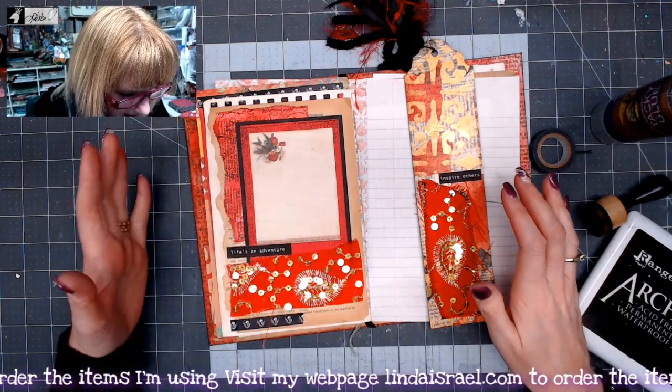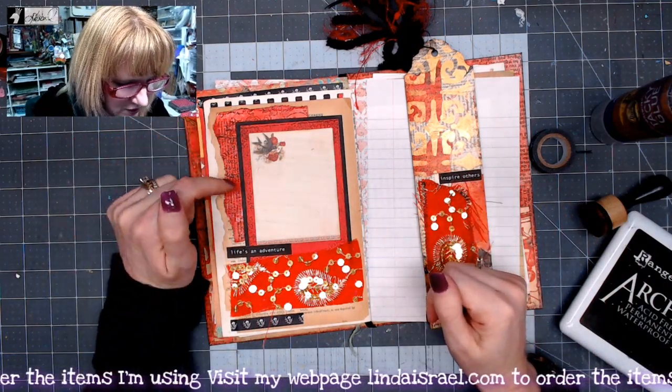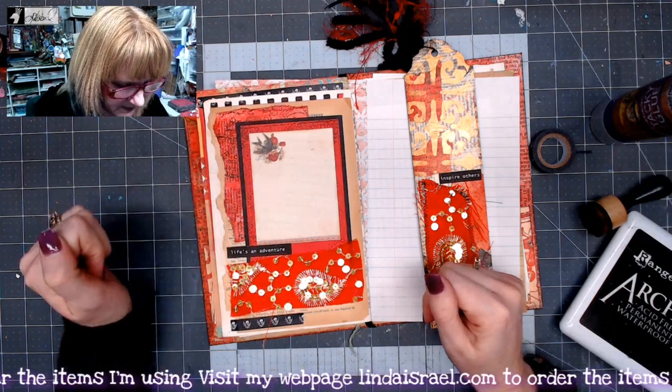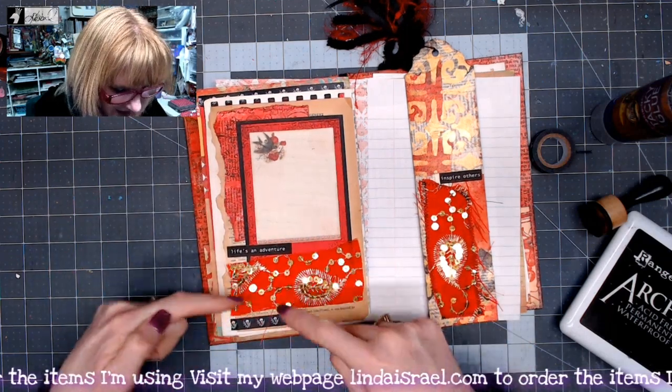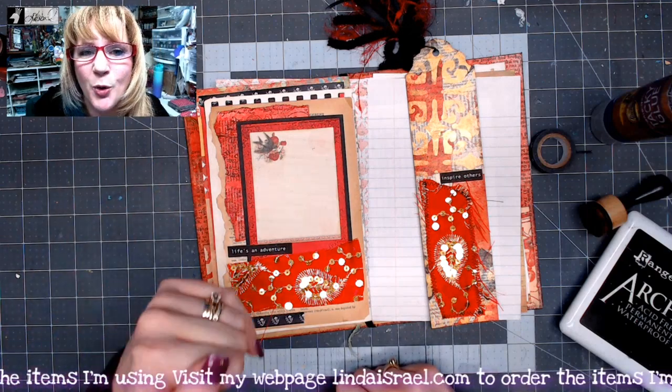So I think I have my mixed media page because we used Tattered Angels, different book pages, some scraps of paper, fabric, washi tape, and a word phrase. So now it's time for me to journal about what is important to me.